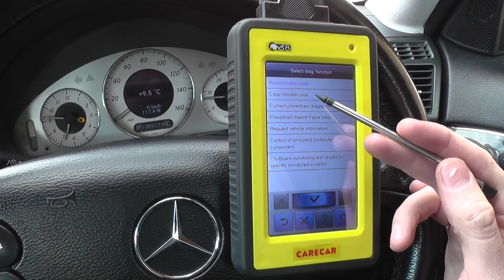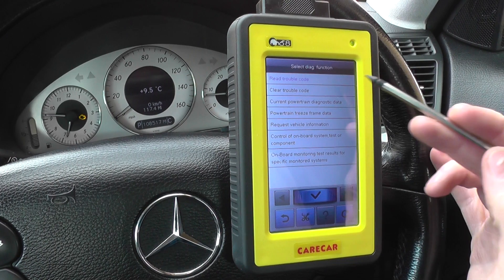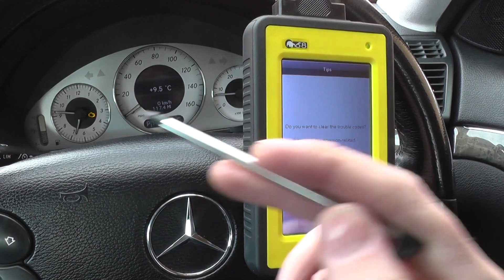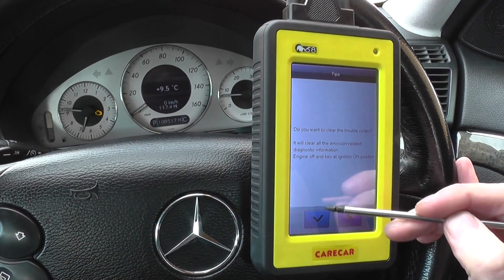With regards to clearing the trouble code — we've already cleared the fault in this vehicle — we're going to click clear trouble code now. Just keep one eye on the engine warning light as I do this.